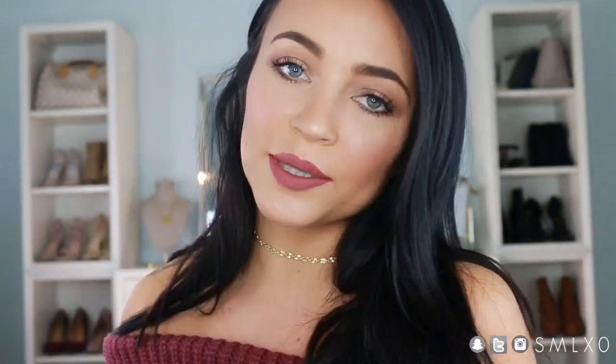Hey guys, today we're going to be doing another fall holiday makeup tutorial. This one is a soft glam look — nothing too dramatic, perfect for any holiday function. It's not too dark or too bold. I use a mixture of high-end and low-end stuff, so let's get started.